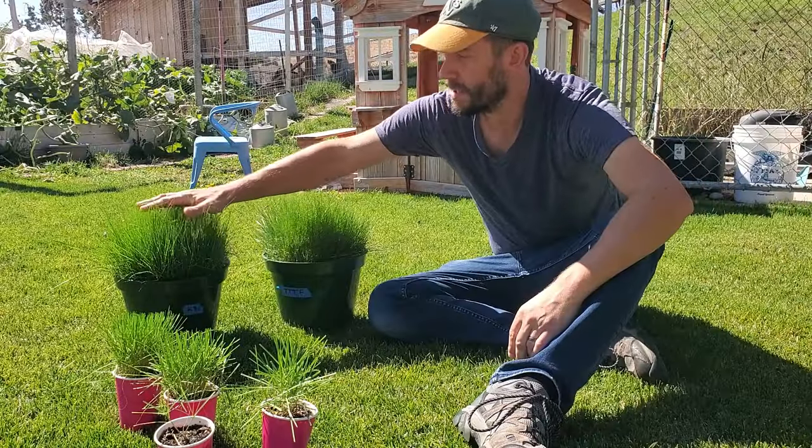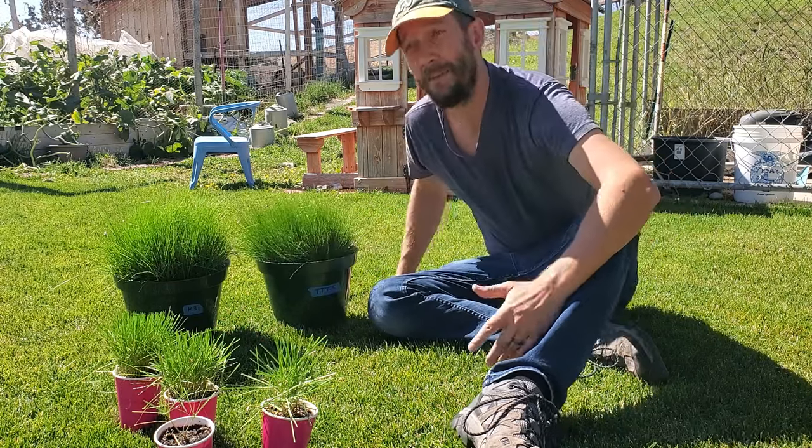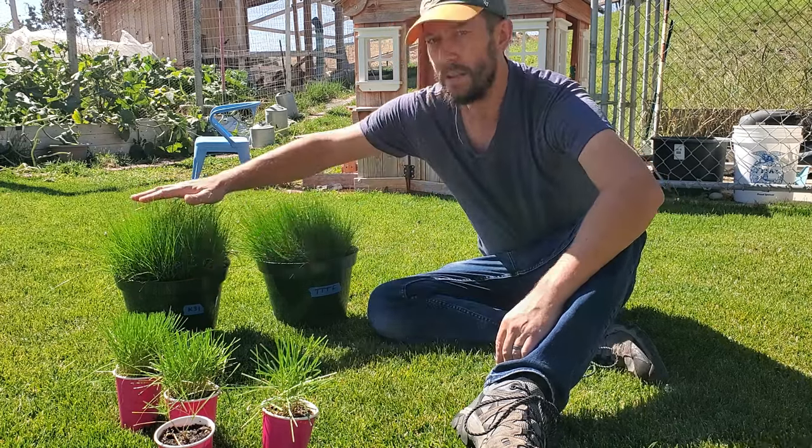If you've got tall fescue out in the lawn, there are some special things that you need to be aware of to have the healthiest lawn possible. This video is going to be about turf-type tall fescue. However, most of what I say will apply to Kentucky 31 tall fescue if you have that in the yard. I do have a video on the difference between the two linked right up here and in the description.